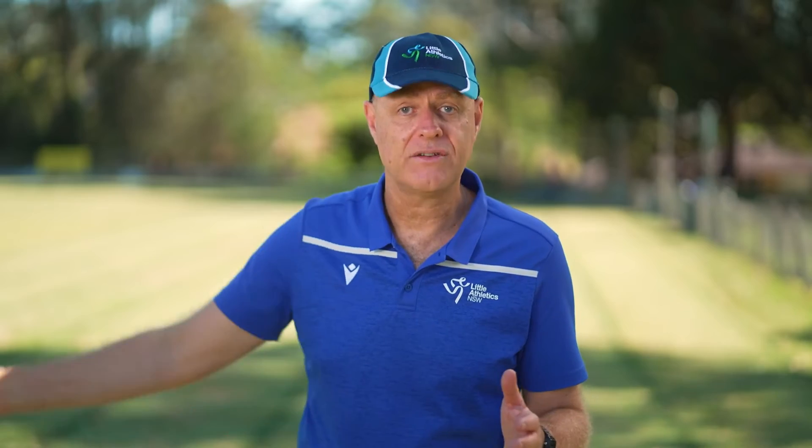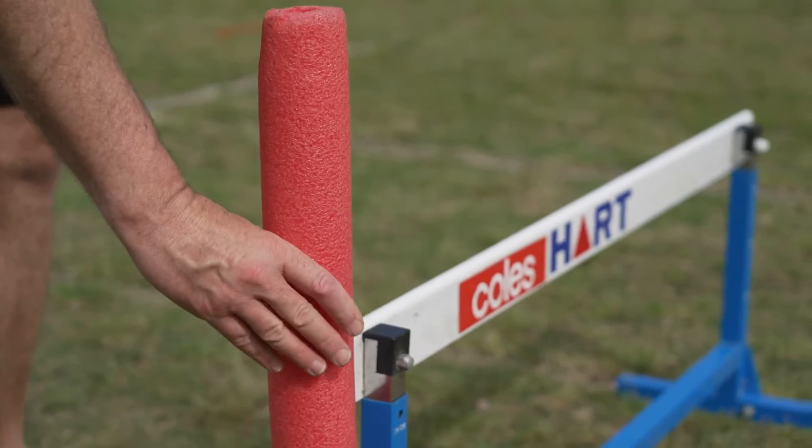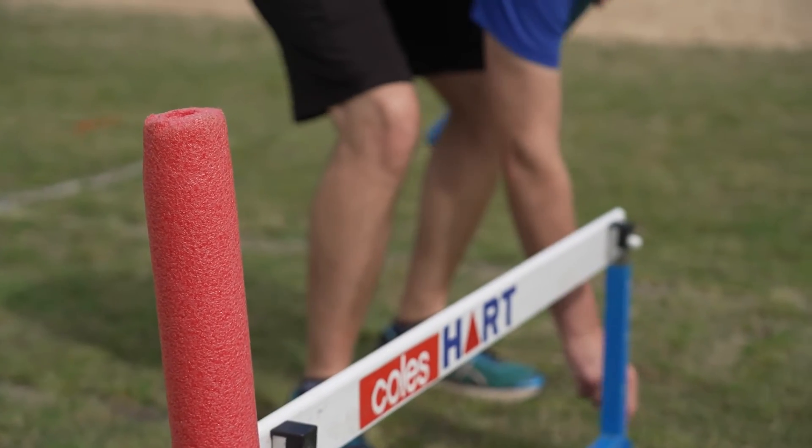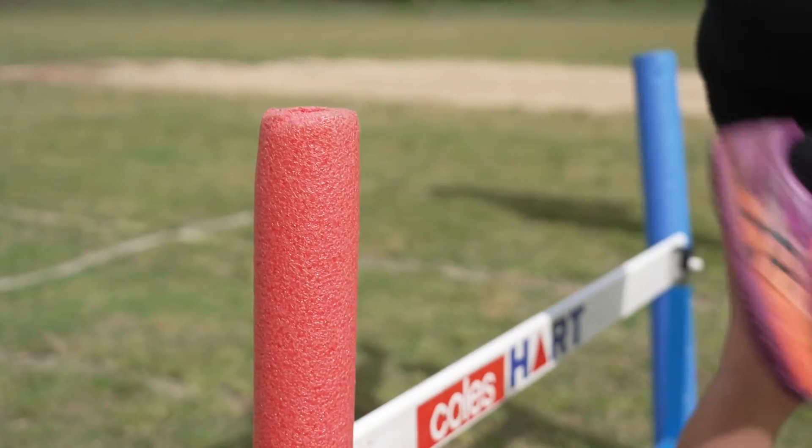Mistake number two: when kids go over hurdles, they're supposed to keep their trail leg tucked up in near them. Beginners will often sweep that trail leg wide. This makes their hurdling a little bit awkward and slows them down, but it may also infringe the rules where their leg goes over the hurdle next to them. What you can do to solve this problem is narrow the space in which they've got to work. Pool noodles are fantastic for this — peg a pool noodle in on either side of the hurdle, and if they do happen to swing their trail leg too wide, they will touch that pool noodle and it will give them feedback to try and correct that action.